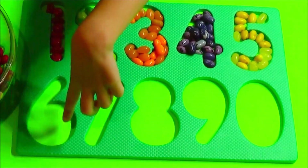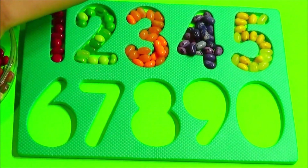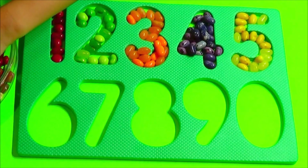Next is number 6! I'm going to use white.